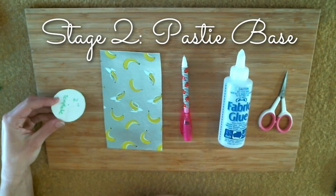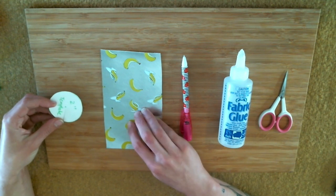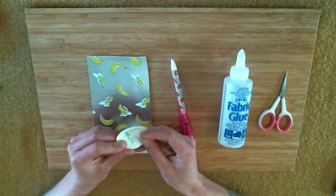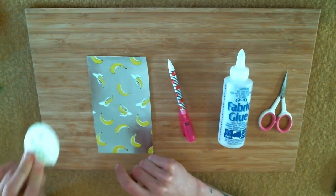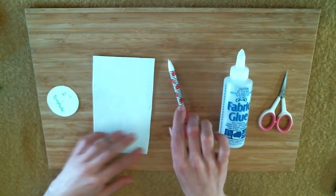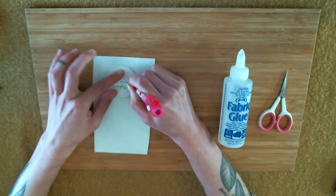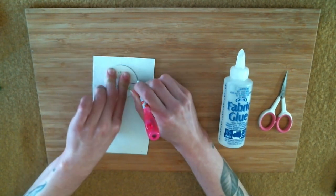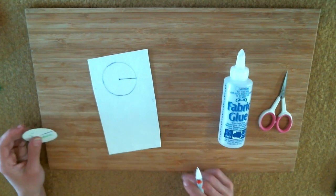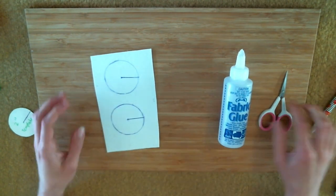Now we're going to transfer the template onto a different material for the pasty bases. What I've got here is a fake leather from Spotlight. If you don't have any stiff material, you can actually just use the cardboard template itself — I know performers who have used cardboard as bases before, so that's an option. So I've got my fake leather and we're just going to do what we did for the template, cutting the slit down the middle and then around. I like to put an extra dot in the center. Now we cut those out.